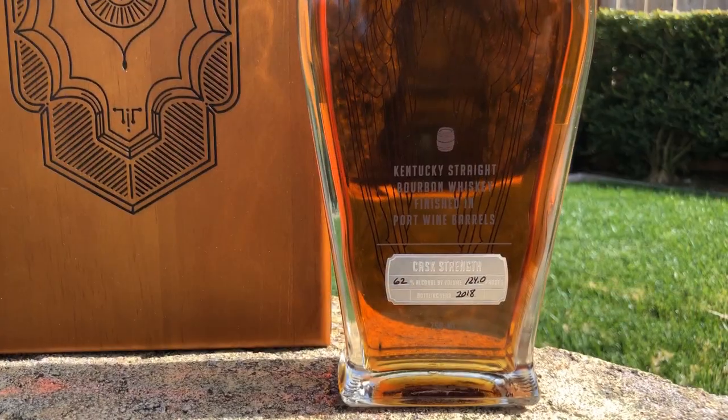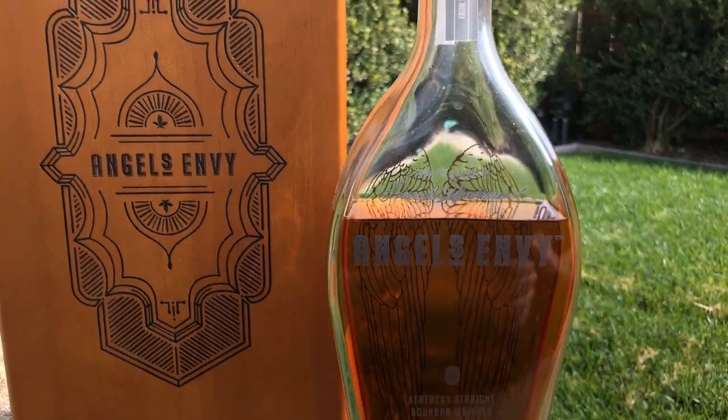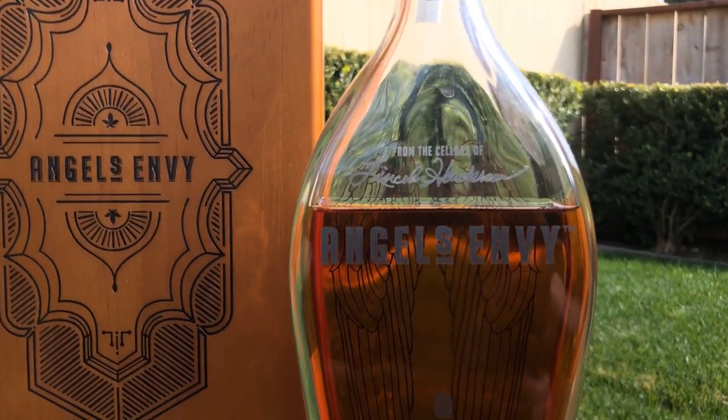I believe this is non-chill filtered because in the last release we could actually see a little bit of sediment in the bottle. But the color is just absolutely beautiful on this bottle — really iconic. It's one you can notice on the shelf.